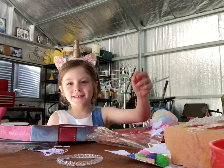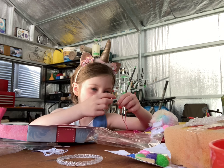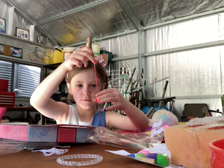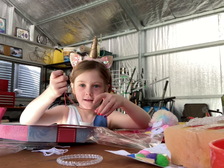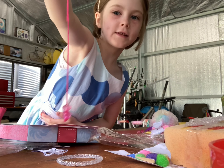Next guys you have to thread the beads on, so I'm starting with light pink and then dark pink, like this. Right here and then you stop right here. It should look like this guys.